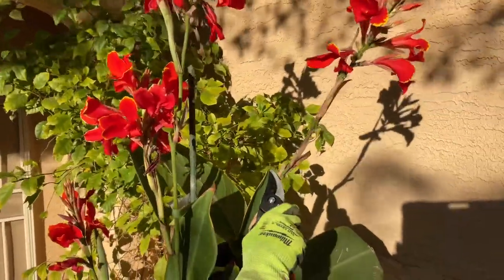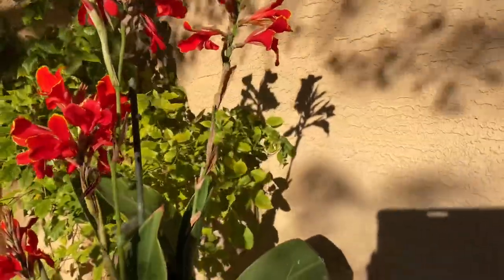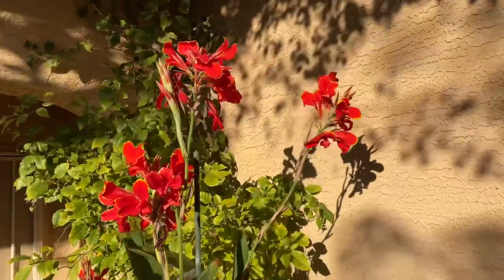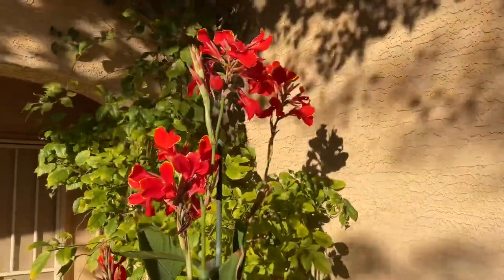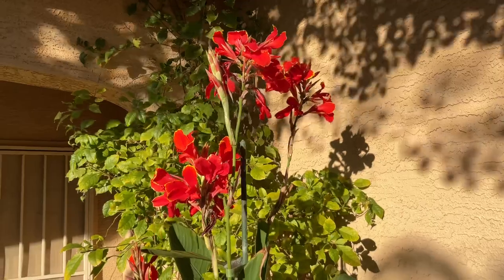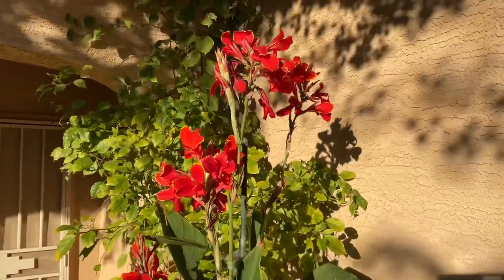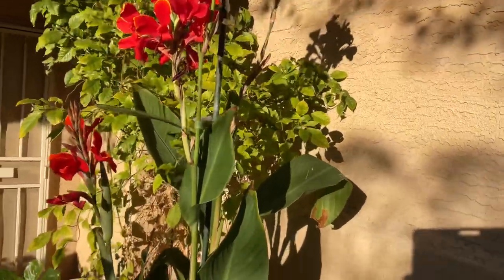I'll show you this one back here — see how I deadhead it. This one just had three flowers. As the rhizomes mature, the flower gets thicker and bigger. Someone sent me a message about theirs being really small — don't worry about it. When cannas start establishing and the rhizomes get bigger, the flowers also start getting thicker and have more blooms. This is a really beautiful one — let me show you this new one.